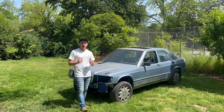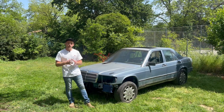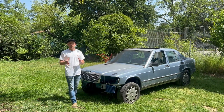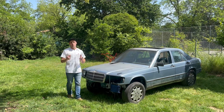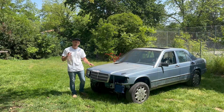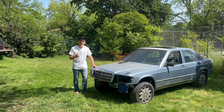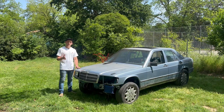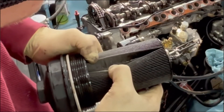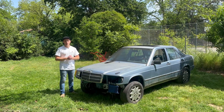We were surprised how well it handled at high speeds and stability of it, and we were blown away by the power. But then it started making some noises — some unpleasant noises. So we took it home, started digging into it, and what we found is a lot of metal shavings in the oil filter. That's a lot. So it's time to take out the engine and see what's going on.